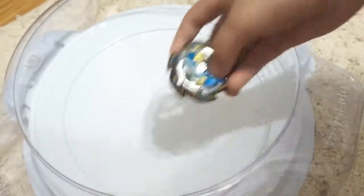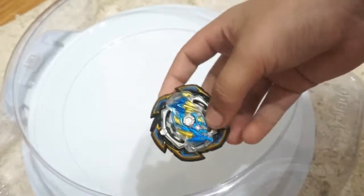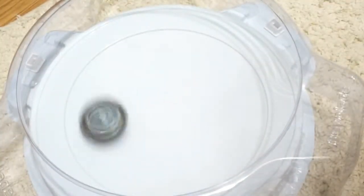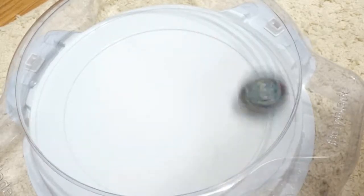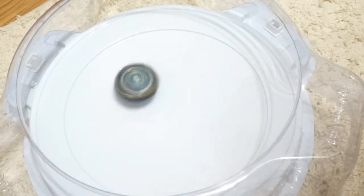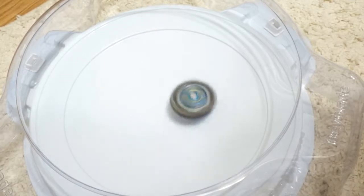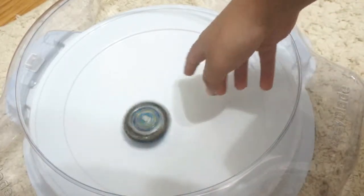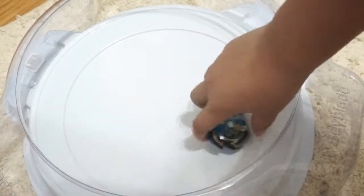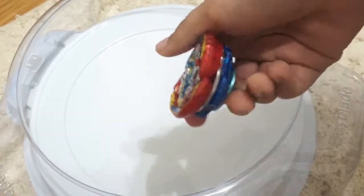This is Rock Dragon in defense mode. Let's see how it moves around the stadium. Because of the offensive driver it moves more like an attacking bay, but since the layer is defense it's still a little more defensive than Ace Dragon.